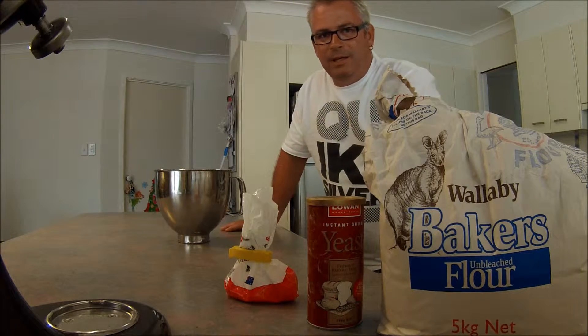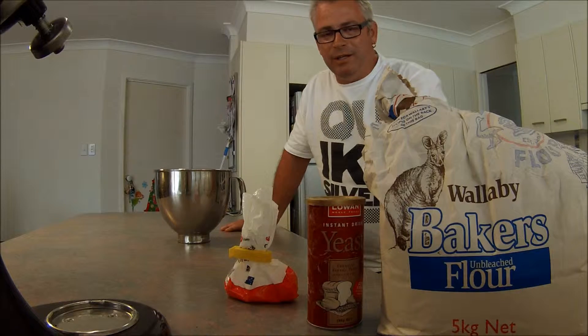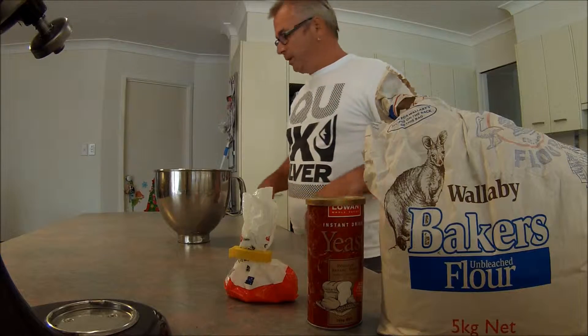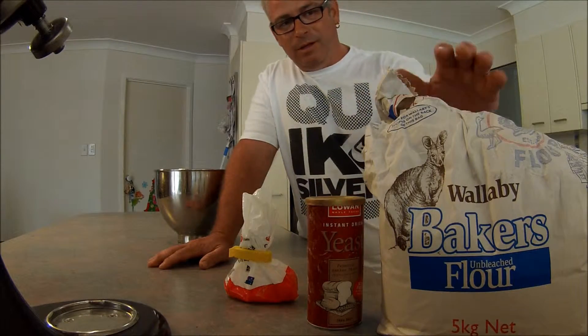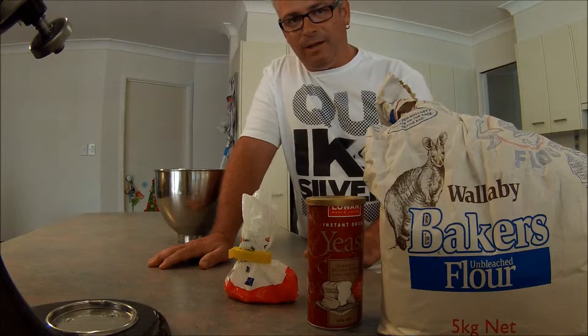Hi everyone. Today I'm going to experiment making a focaccia in a different sort of manner to what I'm used to, and I'm going to share it with you. First of all we'll be making our focaccia out of baker's flour, yeast, salt, water, and some olive oil.